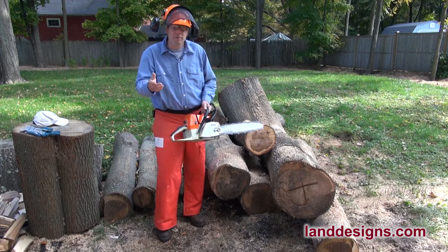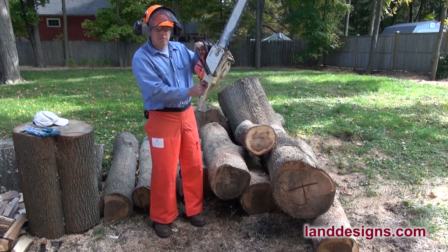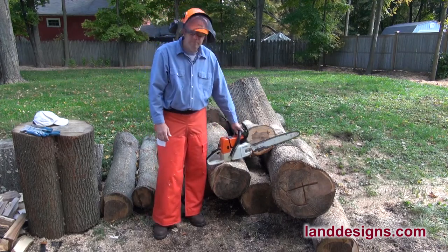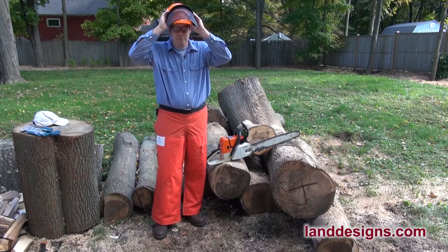When I originally talked about having kickback in the beginning of the video, the chain brake actually did kick in. When the saw finally stopped, the chain brake had engaged and stopped the saw. So this is what the Stihl nine-layer chaps look like, and this is the Stihl protective helmet.